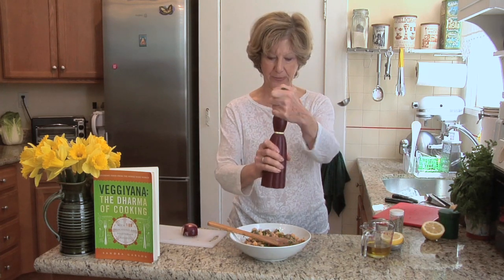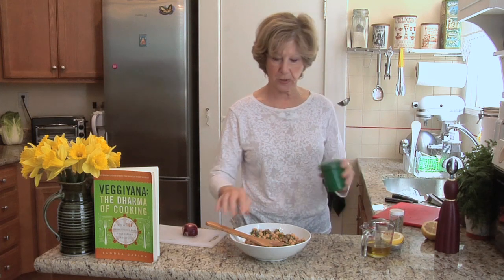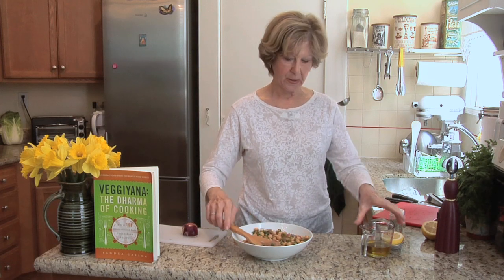We're going to add black pepper to your taste — some people love it peppery. We're going to add some salt, and last we're going to add olive oil, in this case one-third of a cup.